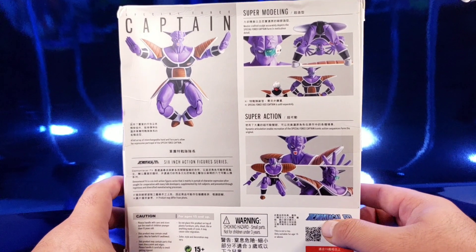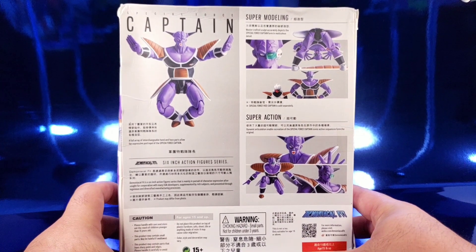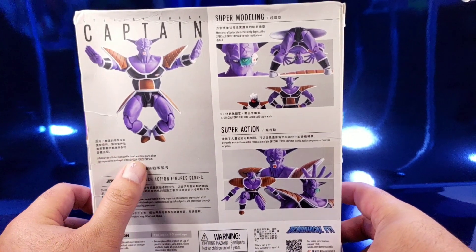I had this shipped to me via DHL expedited shipping, which is only $25. I got this figure in less than three days, so very cool.